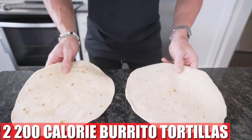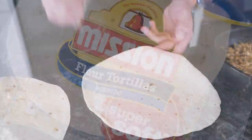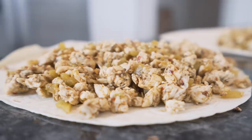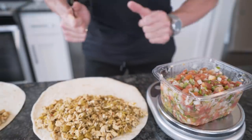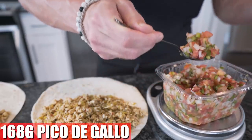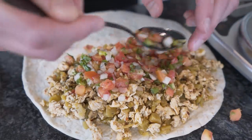Now we just lay out two burrito-sized tortillas and we're going to get to building. The tortillas I'm using are approximately 200 calories — Mission brand. Feel free to use whatever tortilla you want, just keep it around 200 calories. First thing we're going to do is add our chicken layer right here to the bottom. Chicken layer is down on both quesadillas. That's a lot of chicken. It's going to be extra anabolic. Now we just got to add 168 grams of pico de gallo, which I love this stuff — it adds so much flavor and so few calories, it's literally like adding five different ingredients at once.